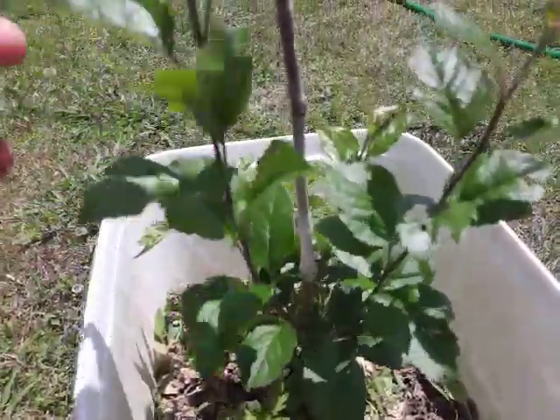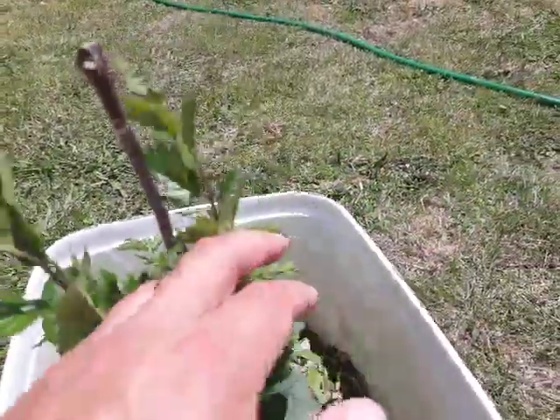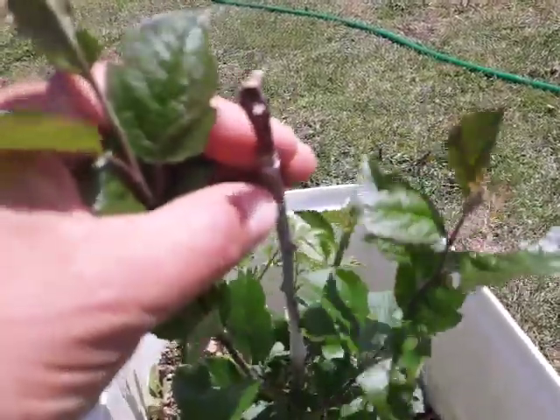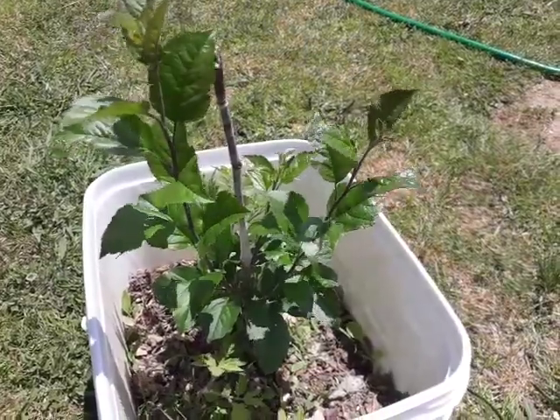So hope it takes — this is the beginning of Franken Tree. All these branches here will be grafted onto as well as it grows up. Yeah, pretty excited. All right, thanks for watching.